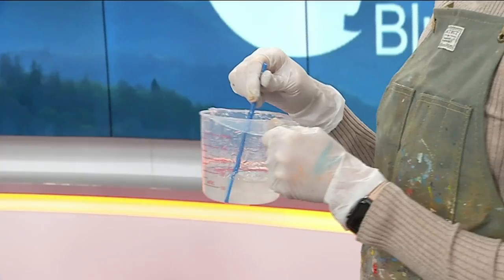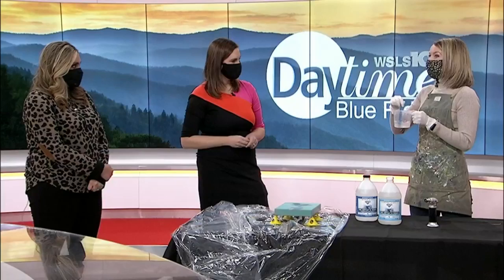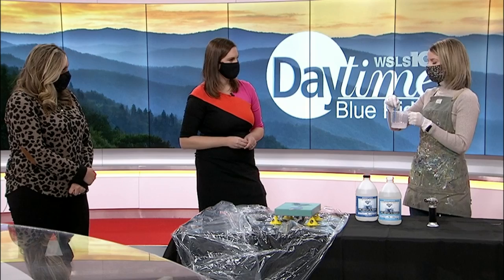Is it ready to go right afterwards or do you have to let it sit? The good thing about resin is it's pretty forgiving — you have about 30 to 45 minutes before it really starts to cure. You can work out any mistakes or anything you might have. You just mix this and it takes about a minute of constant stirring.